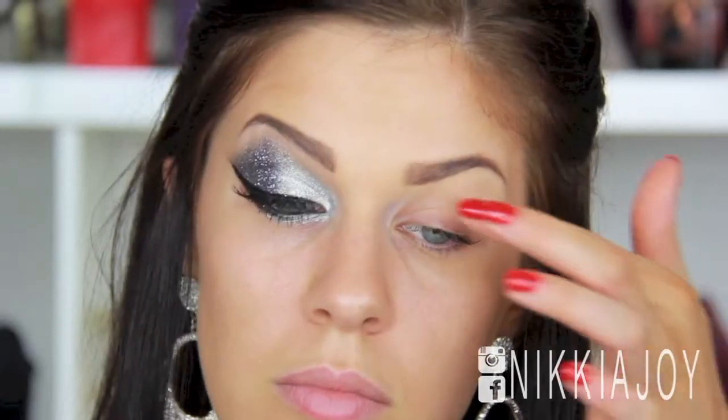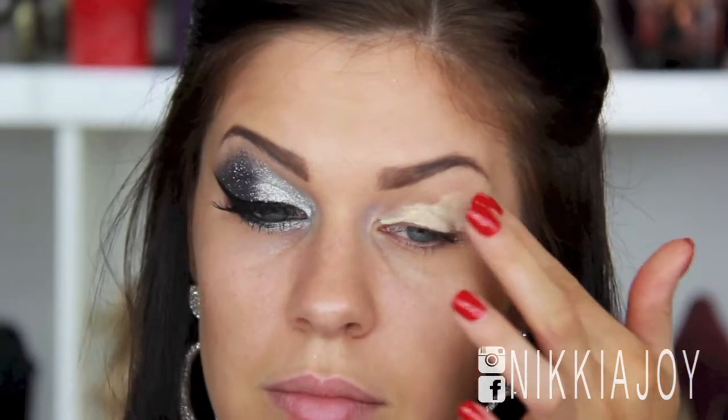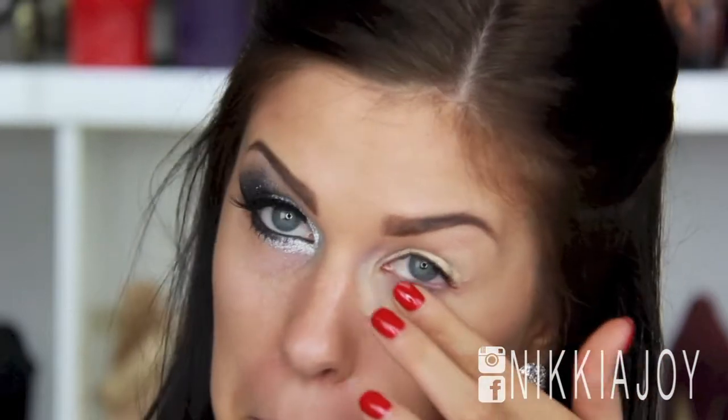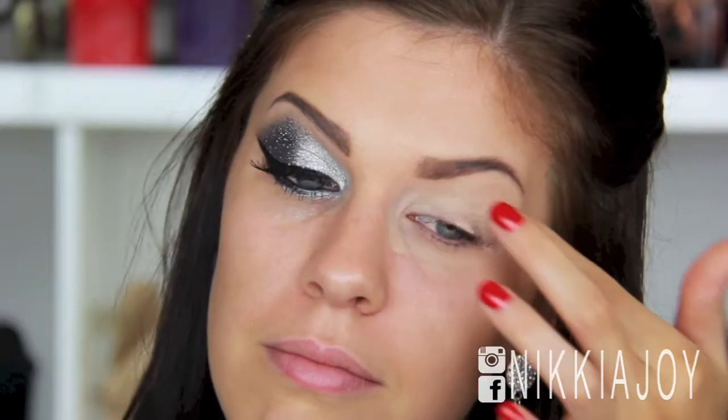Now obviously we're going in with a lot of shadow and glitter, so you definitely want to make sure that you prime those eyelids really well. As usual, I am using my MAC Pro Longwear Concealer in the colour NC30, and I'm just spreading that all over the lid and underneath the eye, and this is going to act as a sticky base.